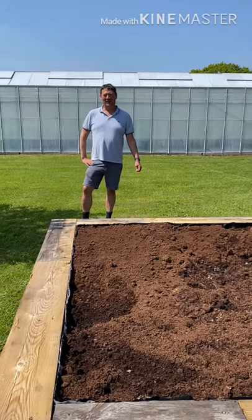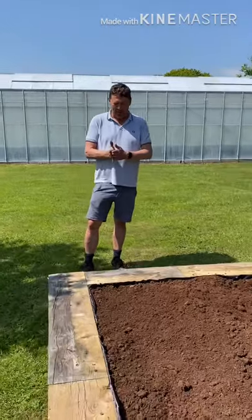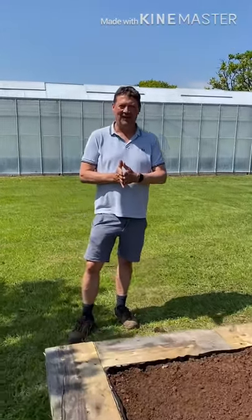Good afternoon, I'm Matthew Soper here at Hampshire Carnivorous Plants, and today I'm going to be constructing a bog garden at the nursery. This is something I've been wanting to do for ages, and now we've got the time to do it — it's the ideal time.